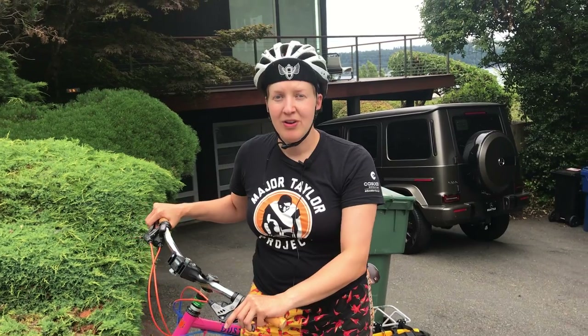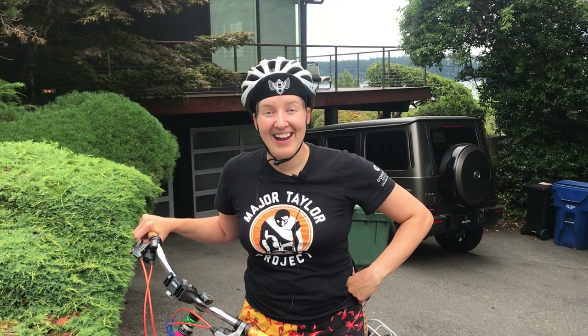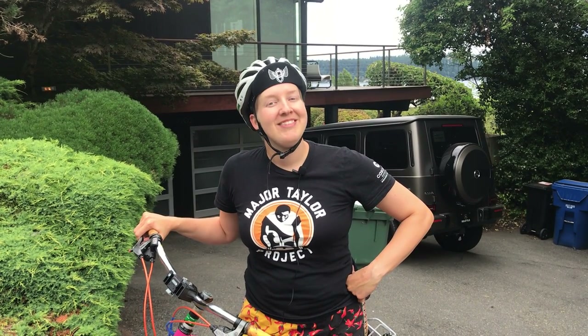I hope you found this information helpful. Remember to just be aware, give folks all the information that they need, and don't be afraid to just ride a bike. My name is Amy Korver. I'm the Education Coordinator at Cascade Bicycle Club, and I hope to see you on the trails.